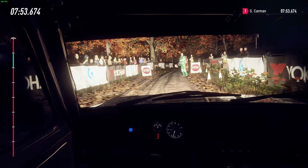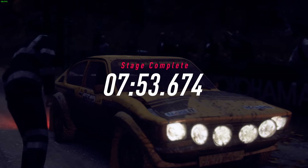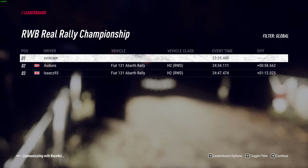Gotta get that last slam on the rear end in there. Did the tires perform okay in that stage? Woohoo!